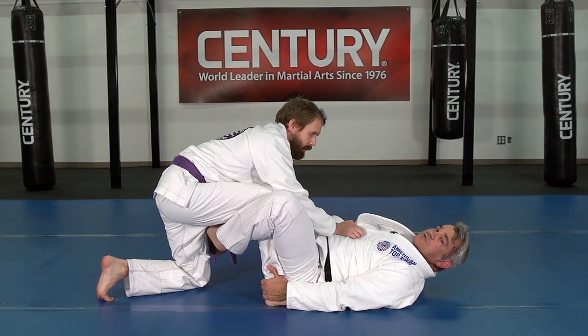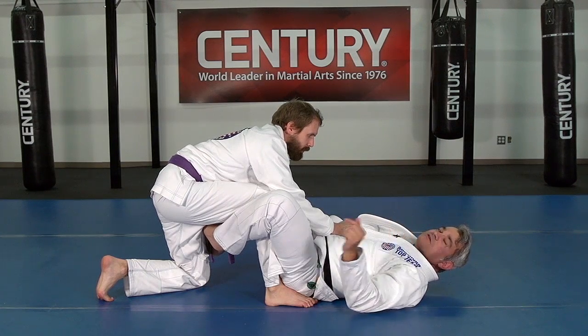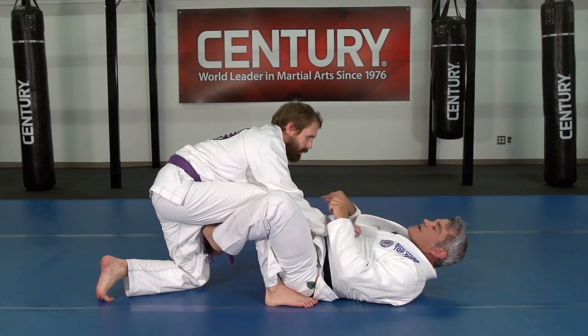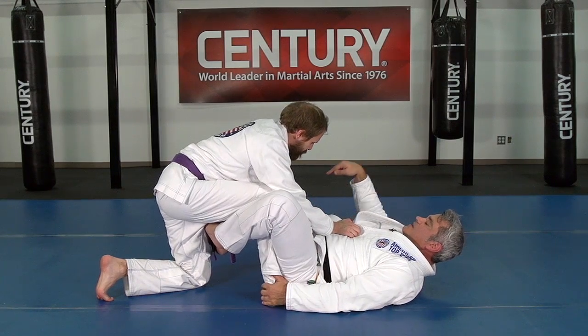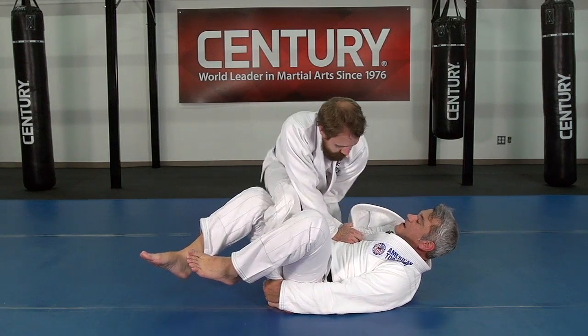Everything that we did before, you still can do it from here, which is really common. I'm going to show the pass — it's one where he actually starts passing the guard, pushing a lot of pressure, and jumping over that leg.